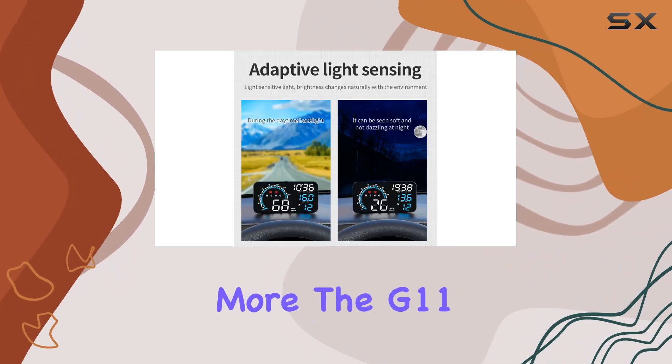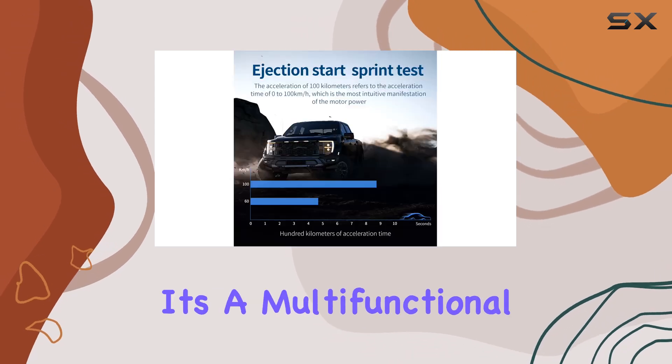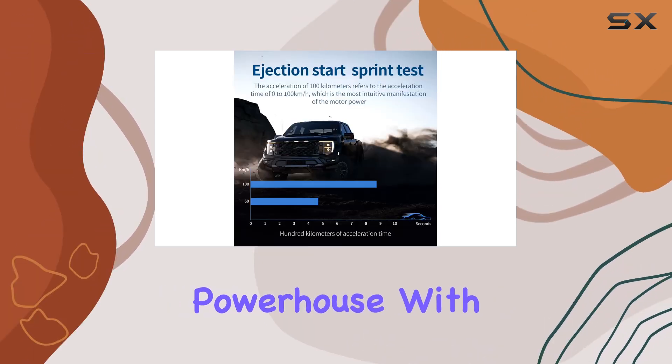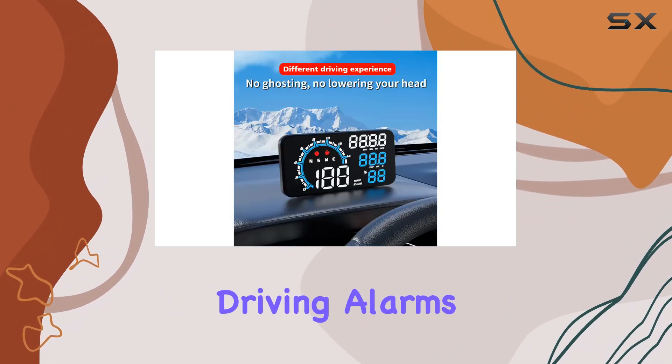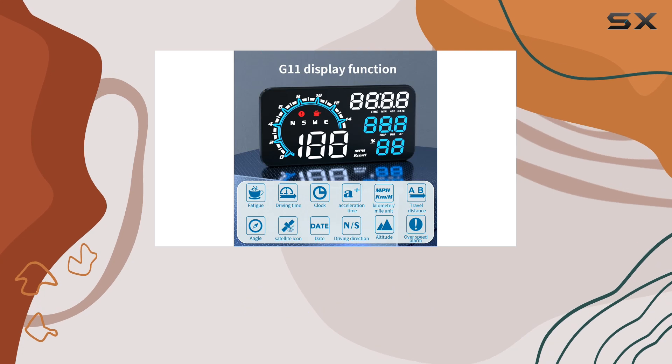But wait, there's more. The G11 is not just a speedometer — it's a multifunctional powerhouse. With features like driving distance tracking, overspeed and fatigue driving alarms, you'll stay informed and safe on the road at all times.